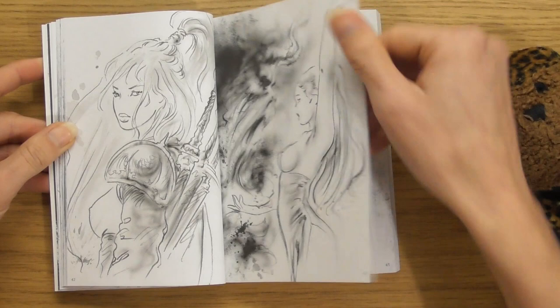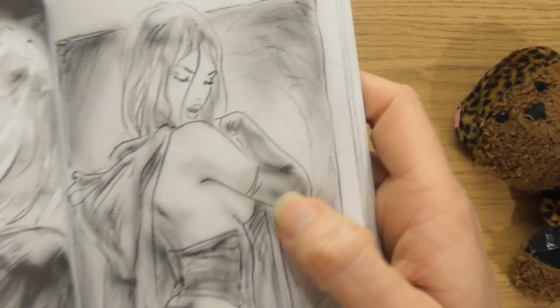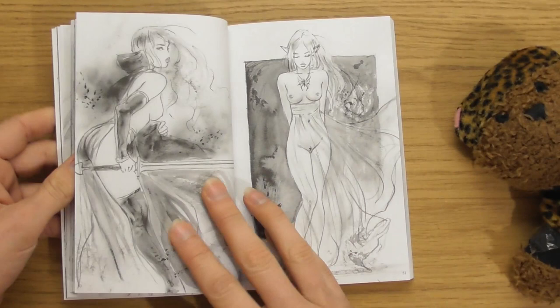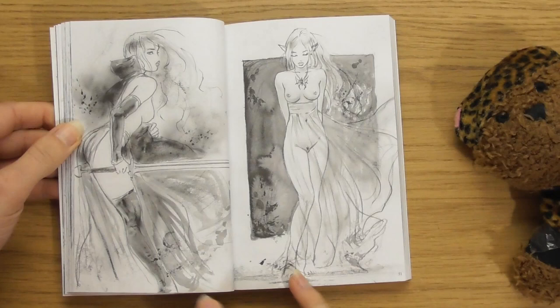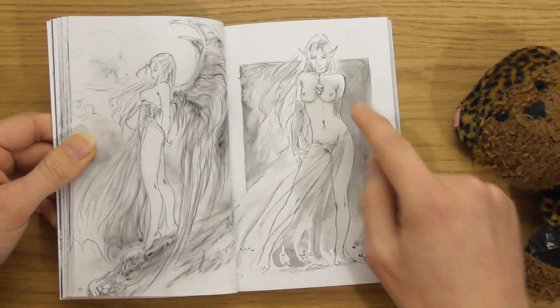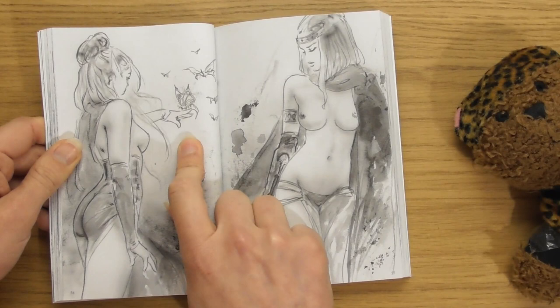I can't believe how sexy these are. I like the texture of the pencil as well. All these little splashes of stuff — I wonder what they're using. I feel like they're using charcoal, but they must be using some sort of ink. Lovely little outfits they're wearing as well. With outfits you can create really fun shapes with the fabric. Look how beautiful that is — little friends with the animals.